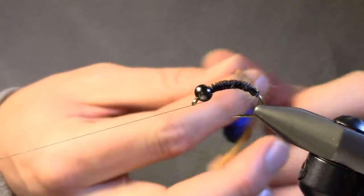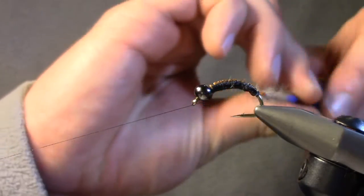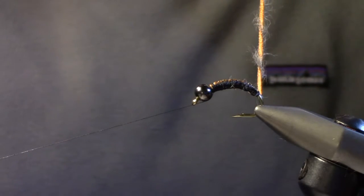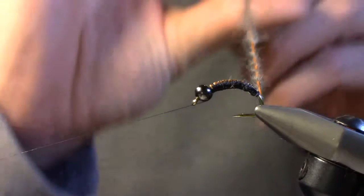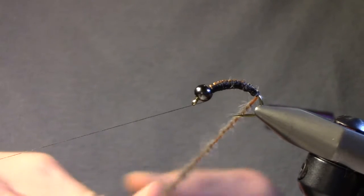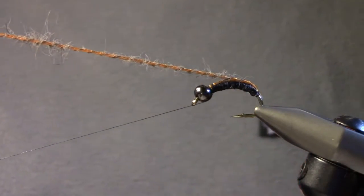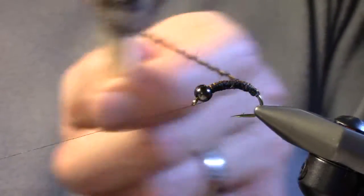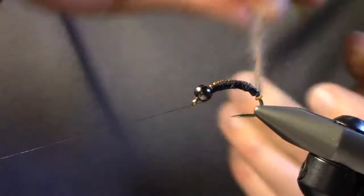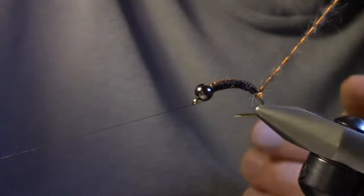Trim off all the excess so you're not fighting it. Normally you just let everything hang down below. I'm going to tighten this up to the point where I like the way it looks — just keep spinning it so the hare's ear rib gets tighter and tighter into the Antron yarn. As you can see, I've got the rib integrated right in there. I'll brush it out just a little bit more and then wrap the body on. This creates a super cool effect that you don't get with just straight Antron.